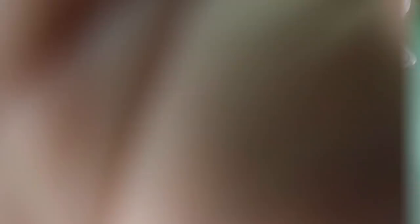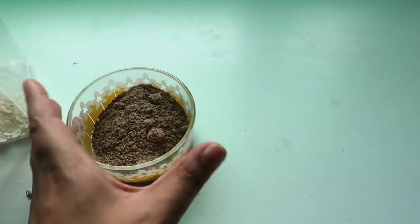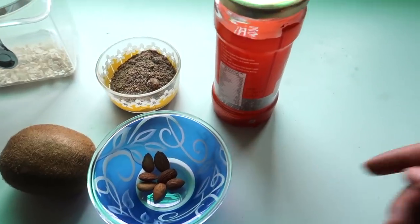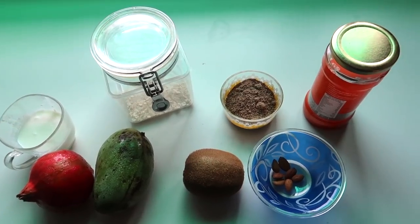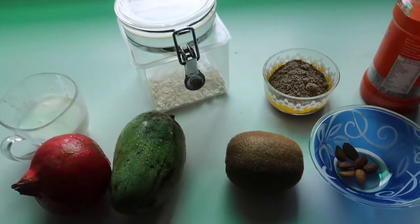We have half a cup of curd, some oatmeal, flax seeds, chia seeds, kiwi, some almonds, mango, and pomegranate. That's all that goes in. If you get confused, you can check the recipe in the description box below.